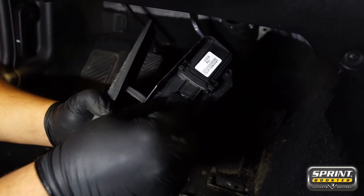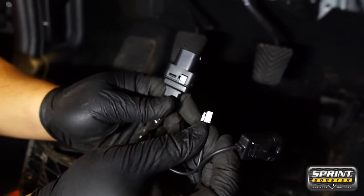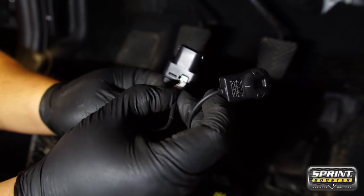Next, place the Sprint Booster in line between the harness and the pedal. Remember to press in until it clicks. After that, connect the selector switch to the Sprint Booster unit itself.